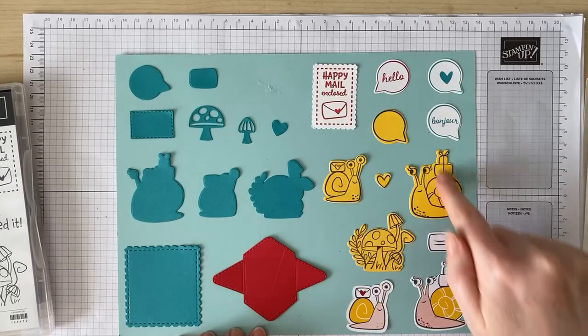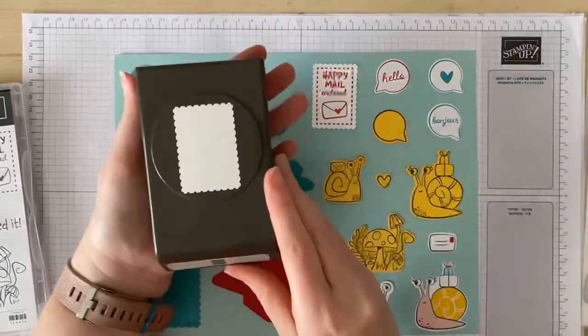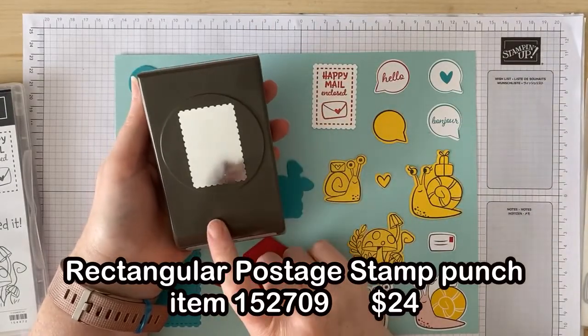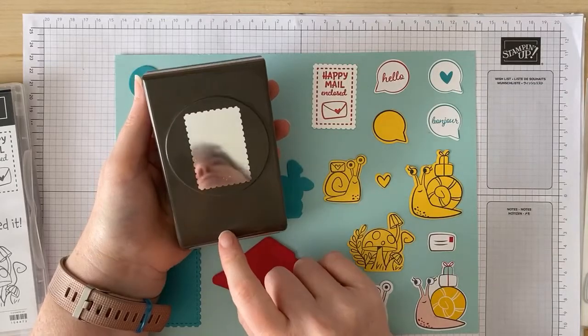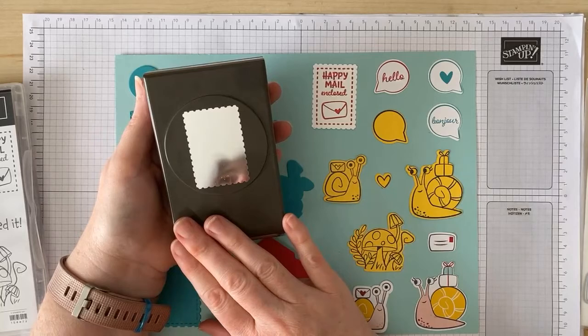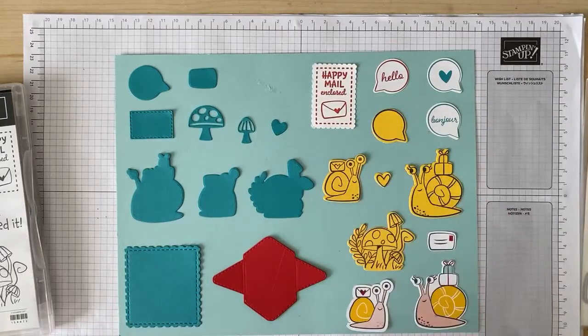All the images in yellow are the ones that I've stamped and then cut out with the dies. There's also the rectangular postage stamp punch which coordinates with the stamp set. This is not included in the suite but you can find it on page 168 of your annual catalogue. I'm going to be using this punch later today when we make a card, so you'll get to see it in action and how perfectly it coordinates with this stamp set.